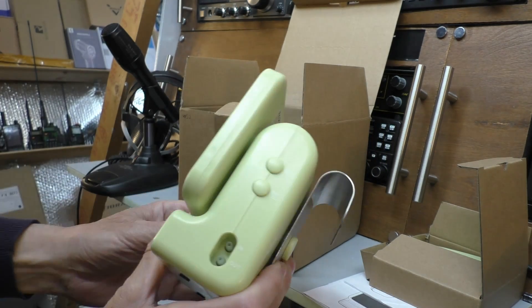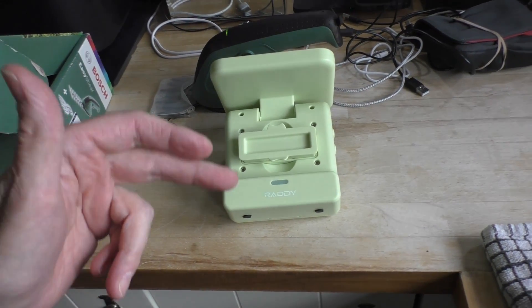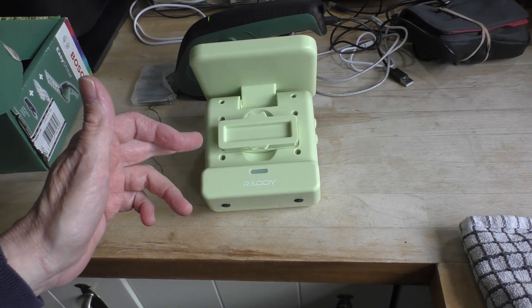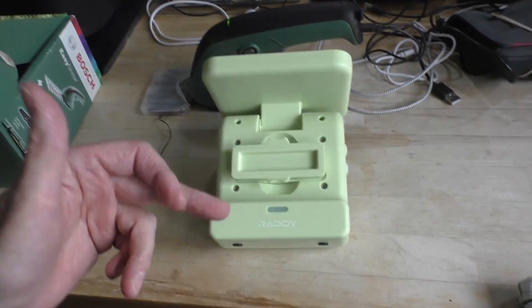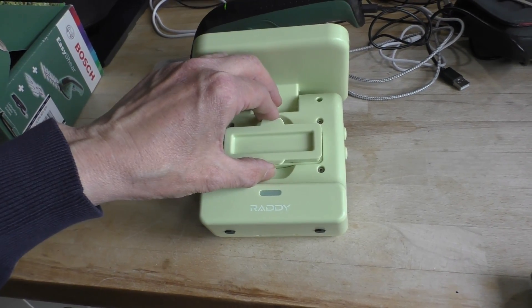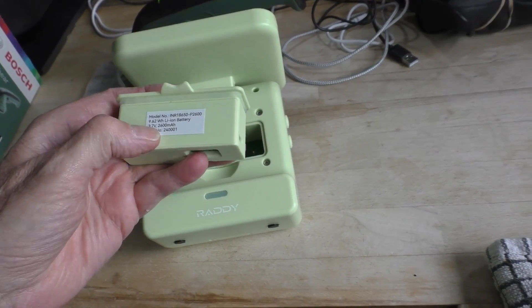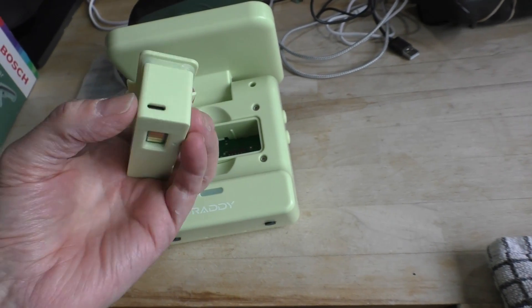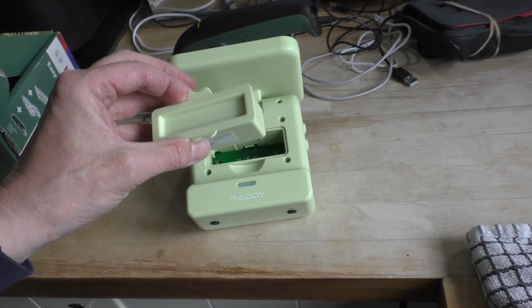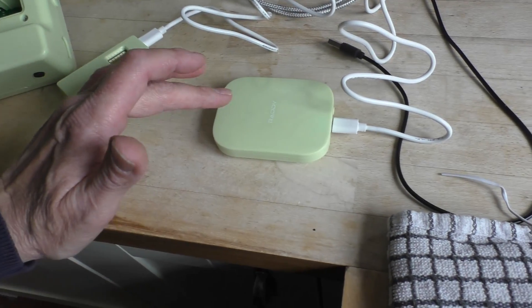It looks quite decent quality actually - a very nice stainless steel clip on the back. Unfortunately that QR code in the instructions took us to a series of YouTube videos for a company called Rainpoint, which were completely different irrigation systems that worked on a tap. Thankfully Mrs. Fred searched on YouTube and found the right Raddy device videos. The unit has a removable rechargeable battery - a lithium iron cell, 3.7 volts, 600 milliamp hours - and it has a USB-C charging port on the side, so the first thing to do is put that on charge.